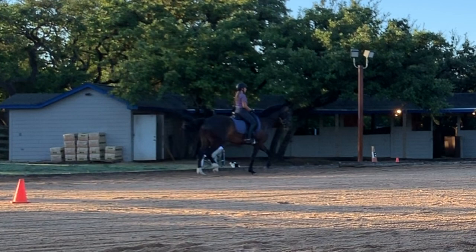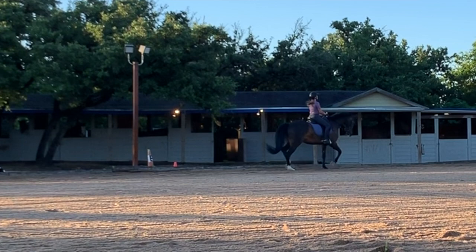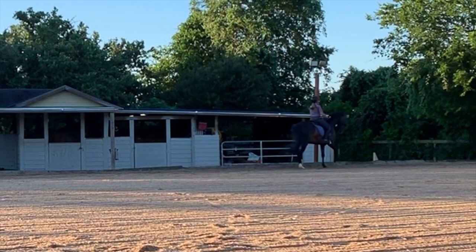Right here we're schooling half steps, trying to get her to step underneath and get a little quicker with the hind end.